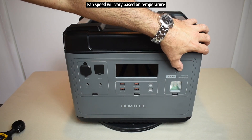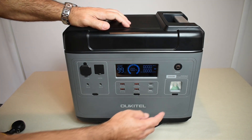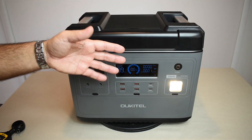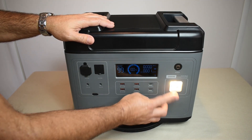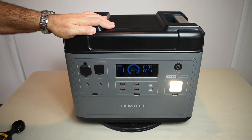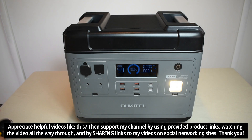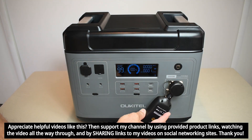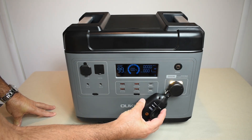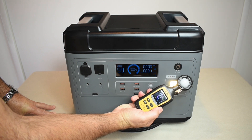To power up the unit, press and hold the button for a few seconds — you'll hear the fan come on briefly and then go off. To turn on the built-in light, press and hold. It's a pretty bright light despite my photography light shining down on it. It has a steady mode, SOS mode, and a strobe effect, then push to turn it off. Using a light meter held directly in front, we got a peak reading of 56,000 lux — so it's quite bright.